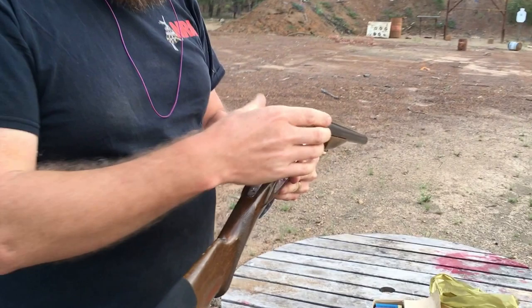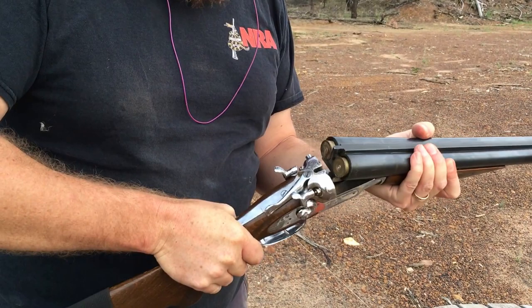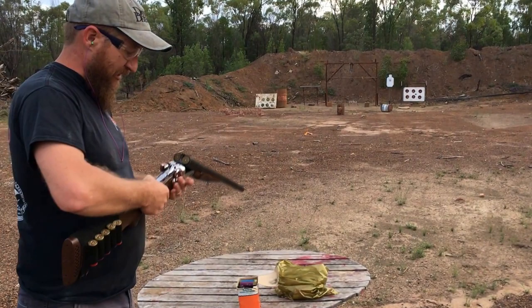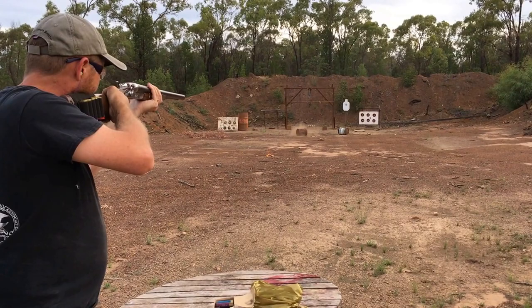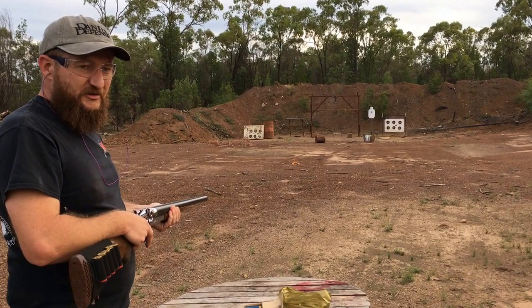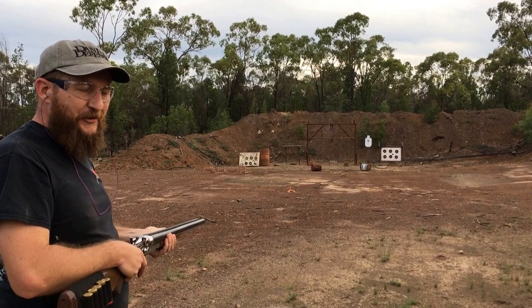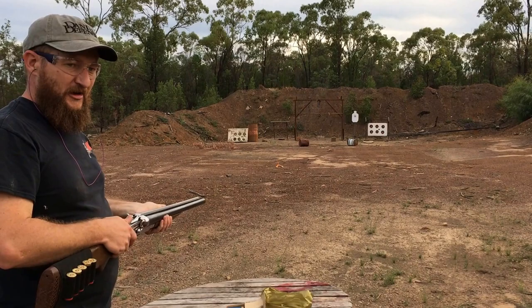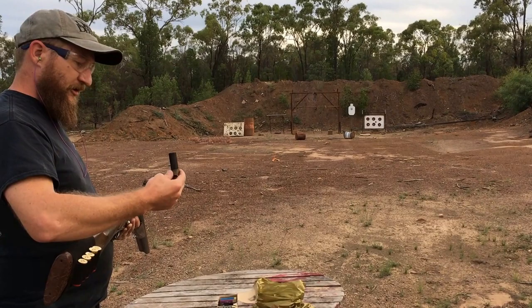As you saw, it just extracted but not ejected. You have to manually pull each cartridge or each spent shell out. We had a misfire. Just to make sure it's not a hang fire, I'm going to wait a while before I open up this action. About 30 seconds is generally long enough. There we go — that was our misfire round right there.